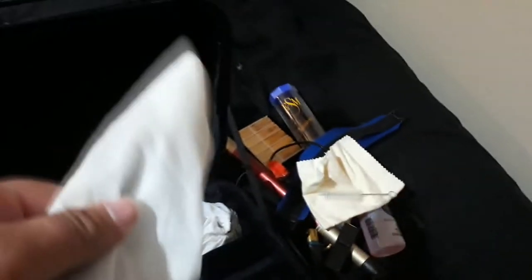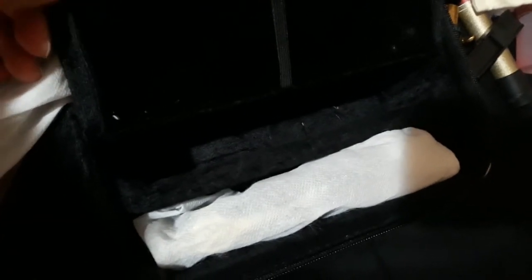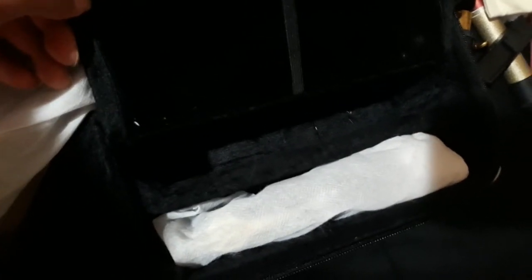That does it for that compartment. And here I keep my neck — I keep it in two bags just to keep the dust off of it. It is good to note that in this case you can put another neck, but all of my cleaning stuff and my neck strap fit all in that little compartment.